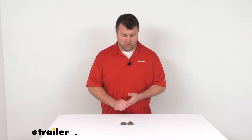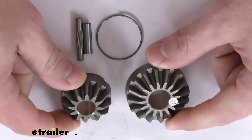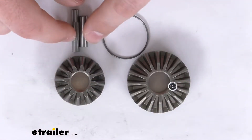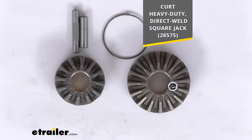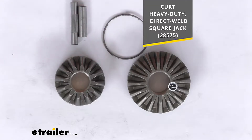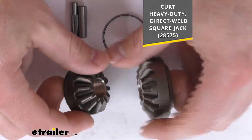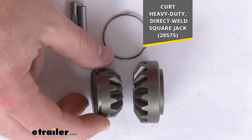Hi there, I'm Michael with eTrailer.com. Today we're going to take a quick look at these CURT replacement gears. These are going to replace the gears and shear pins for your CURT heavy-duty direct weld square jack, model number 28575. So if you do have that CURT jack, this is going to be a direct replacement from CURT for those gears so that you can get your jack up and operational again.